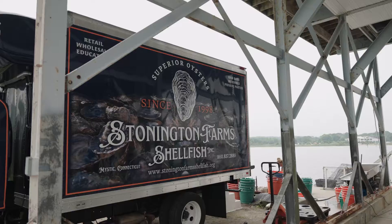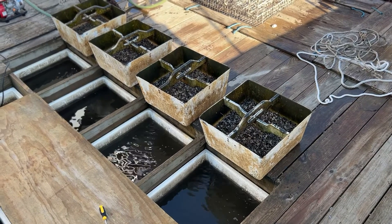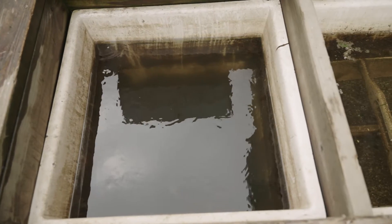A floating upweller system, or FLUPSY, is a type of nursery gear that is used to grow shellfish seed to a size when they are less vulnerable to predators and before the animals can be broadcasted on the bottom or put into a shellfish grow-out system.